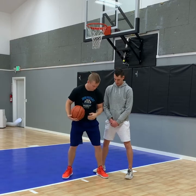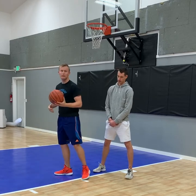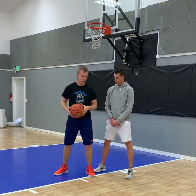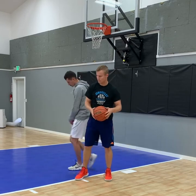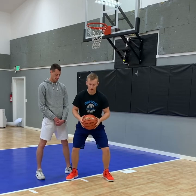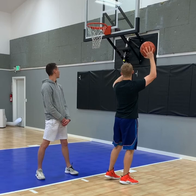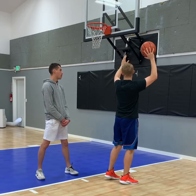The footwork is very simple — it's turning, going up, using my body to keep the defender away from the ball. And then it's the same thing, but if he's on the high side, now I'm going to go to the low side. Catching the ball, my right leg is now turning, and I'm going up with my right hand, using my left arm to block the defender, and shoot.